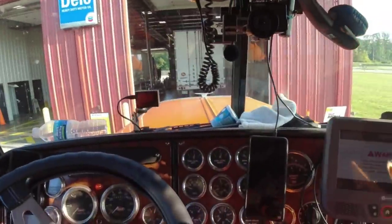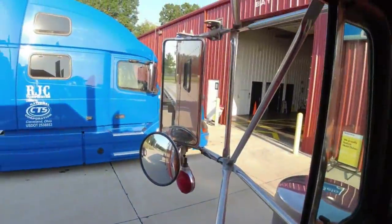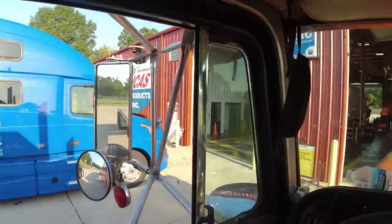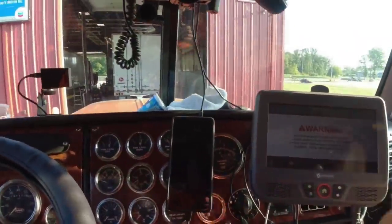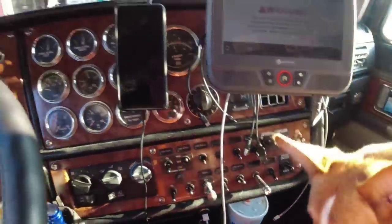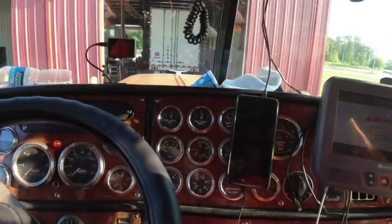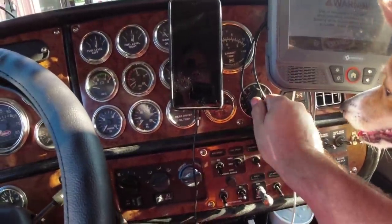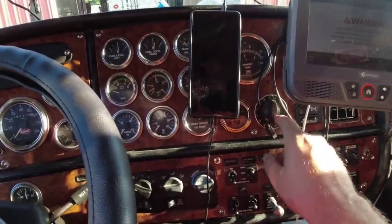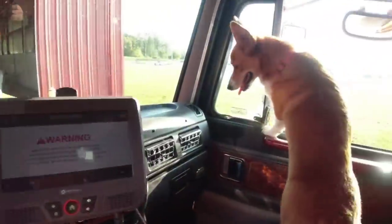This truck here is a 2001 379 with — look in the mirror — a 132-inch double eagle sleeper. I cleaned up the dash, I put my little dump valve switch in, which is right there. There's all kinds of switches and whatnot. This is an old-school idle shut-off switch — you turn this and it's like a kitchen timer that'll shut the truck off.